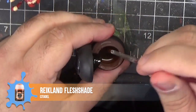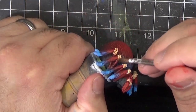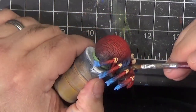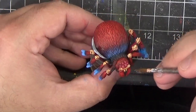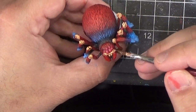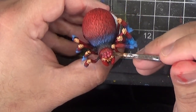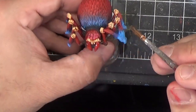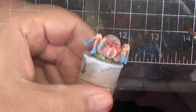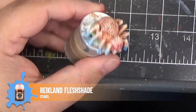Next, we'll add some depth to the shadows of the beige areas by covering them with Reikland Fleshshade. While we have this out, let's apply this over the entirety of the spiderlings.